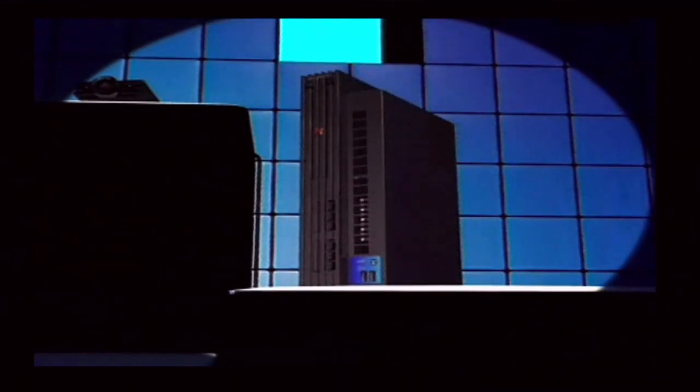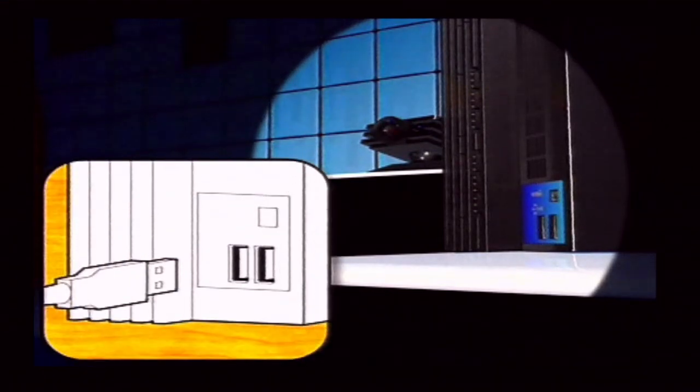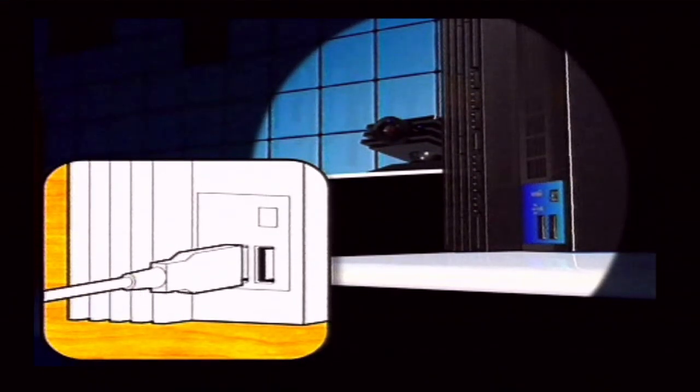The only other things you'll need are a PS2, a TV, and well, a player. Yes, you'll do fine. Now first, plug the camera into either of the two USB ports on your PS2 console.